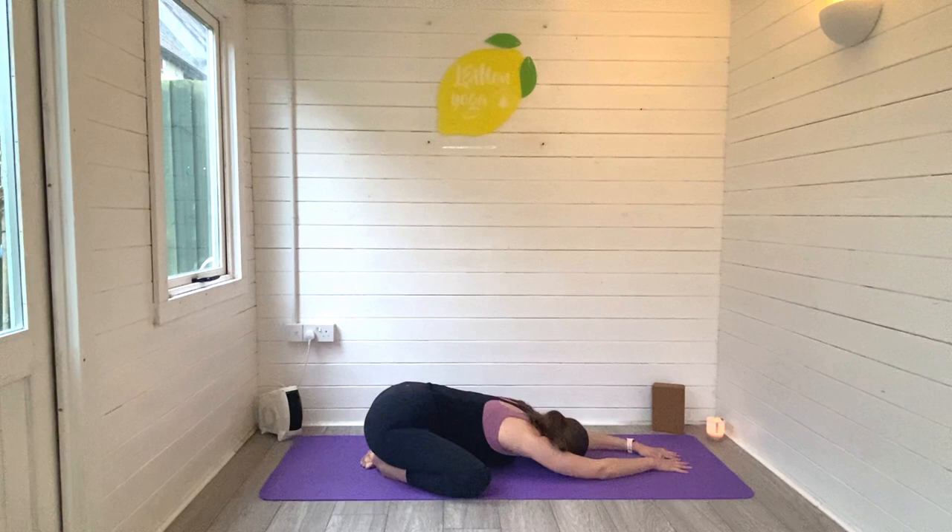We'll start by tuning into the breath, just noticing where the breath is sitting in the body and trying to deepen each inhale and exhale.